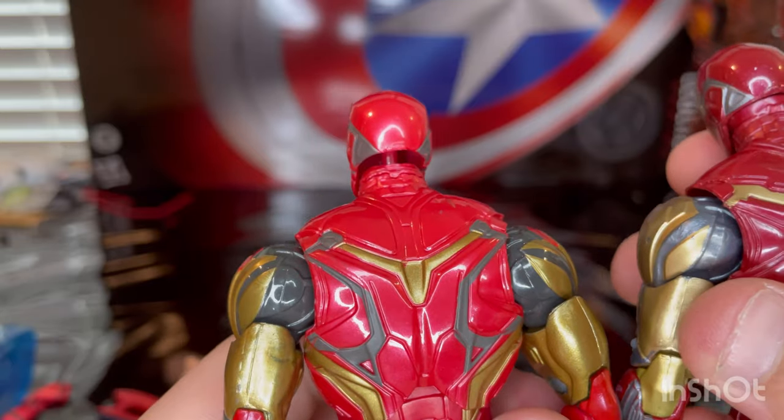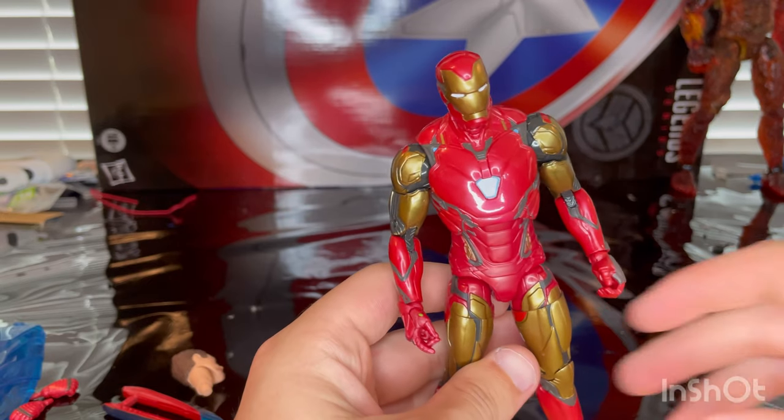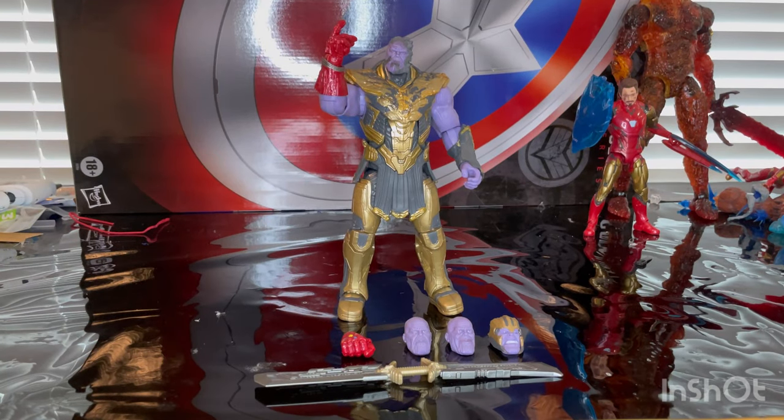But yeah, same sculpt, just a little bit of different paint job and a little bit more accessories for this one. And here is Iron Man with some of his new accessories on. And then here is Thanos.